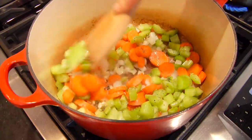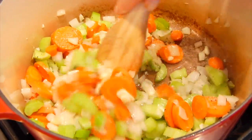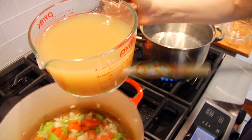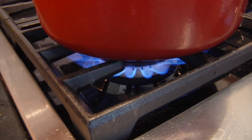Give that a stir and let this cook for about five to eight minutes. I'm just looking to get the raw edge off of those veggies and have them just beginning to become nice and tender. Then I'll add my chicken stock — eight cups — and turn the heat up and let everything come to a boil.